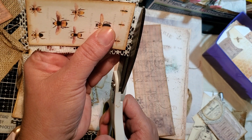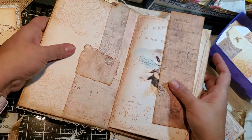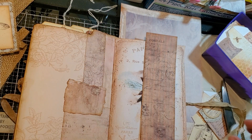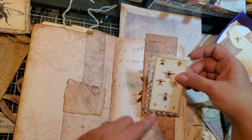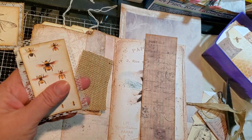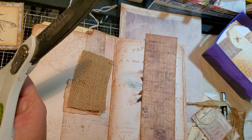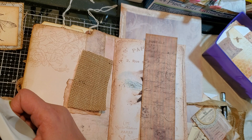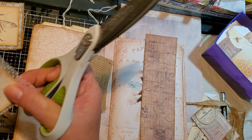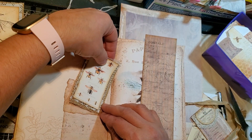I think I'm leaving it too long, but we'll see. Where are we? 16 minutes. Hurry up, Patty, hurry up. See, I need to cut a little more, I think. Yeah, yeah — that'll work.